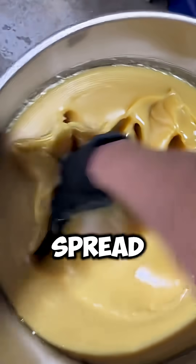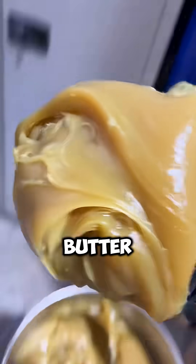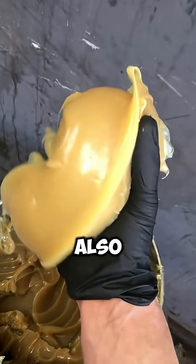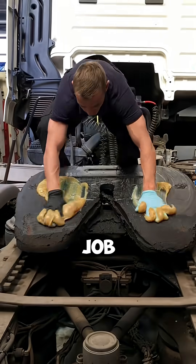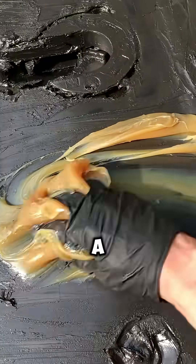If you are starving, you might actually want to spread this stuff on bread, but don't be fooled. This isn't peanut butter — it's industrial grease, also known as machine butter. Its job is to protect machines, reduce friction, and help engines live a few more years.